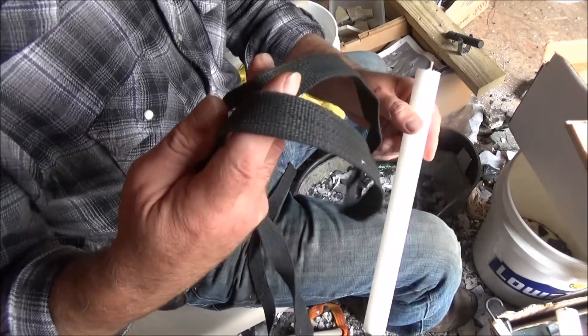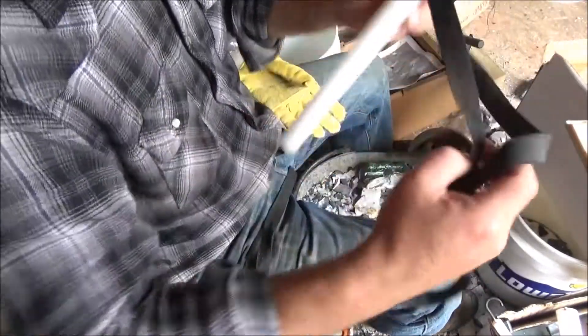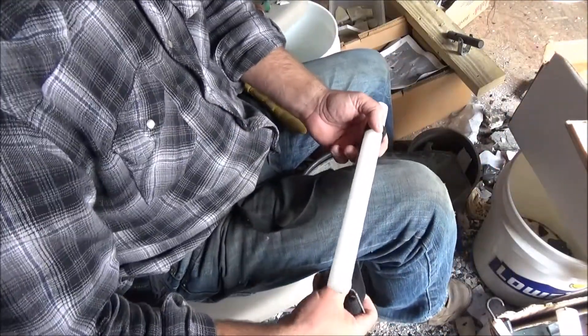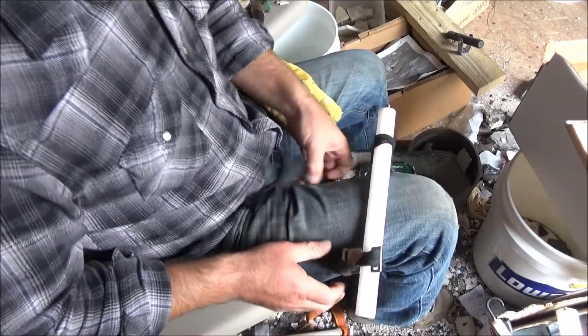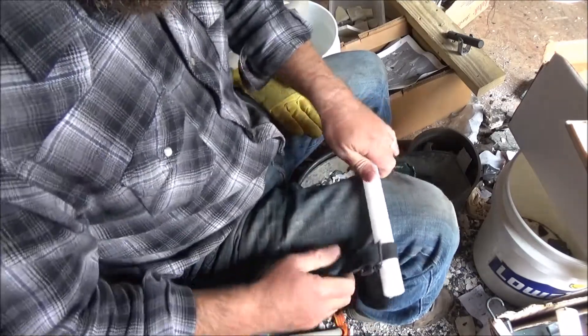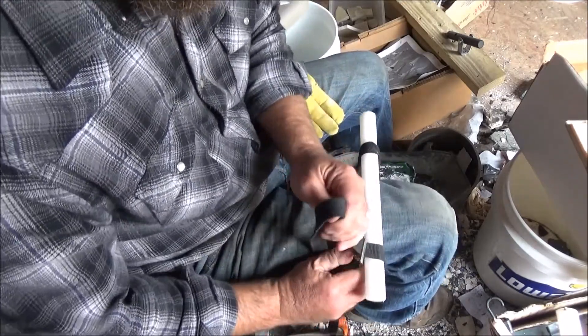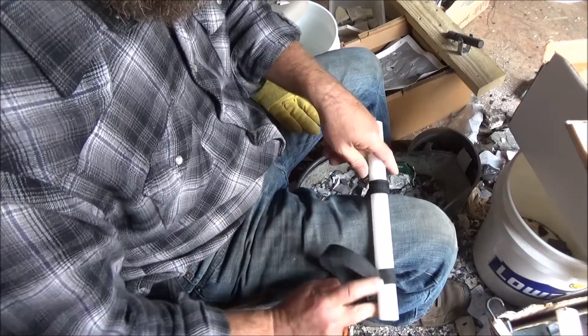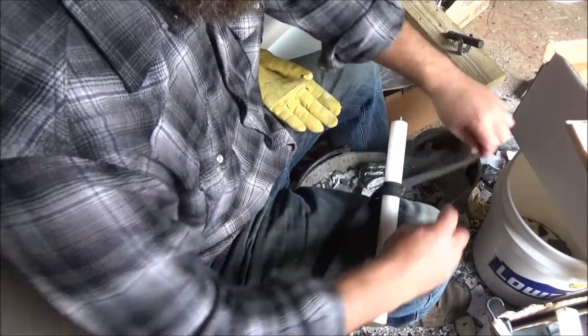I've just got a regular web strap here, and I'm going to take a loop around that end, run it under my knee, and then bring it up here. You want to tighten it pretty tight. The other thing is to keep these from kind of separating over time.